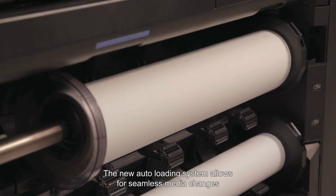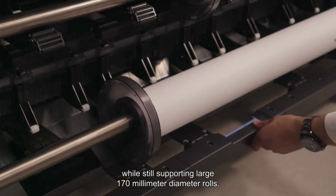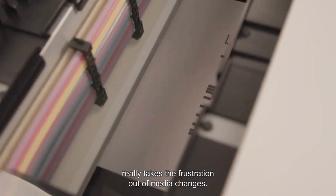The new auto-loading system allows for seamless media changes, while still supporting large 170mm diameter rolls. All this paired up with the Barcode Manager really takes the frustration out of media changes.